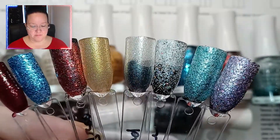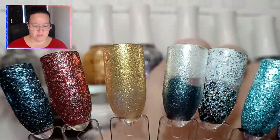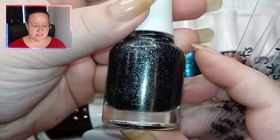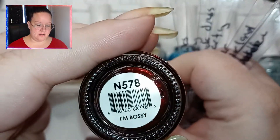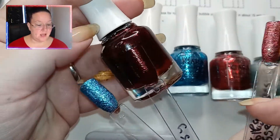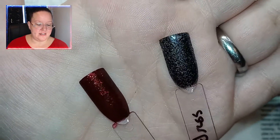The two that we're going to be focusing on today are this one, called Little Black Dress — it is so pretty — and then this one, I'm Bossy. Let me show you in the camera. So these are going to be our two colors that we're going to be using for today's nails.